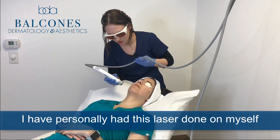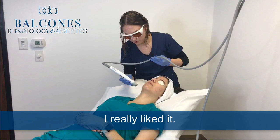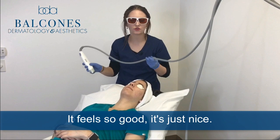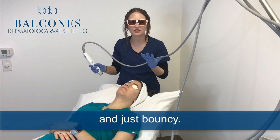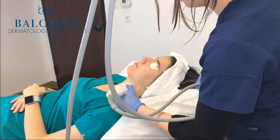I have personally had this laser done on myself here at Balcones Dermatology. I really liked it — it's by far my favorite procedure I've ever had done. It feels so good. I love how my skin looks after. I noticed immediately the next day when I was putting on my makeup that it just felt so tight and nice and bouncy.